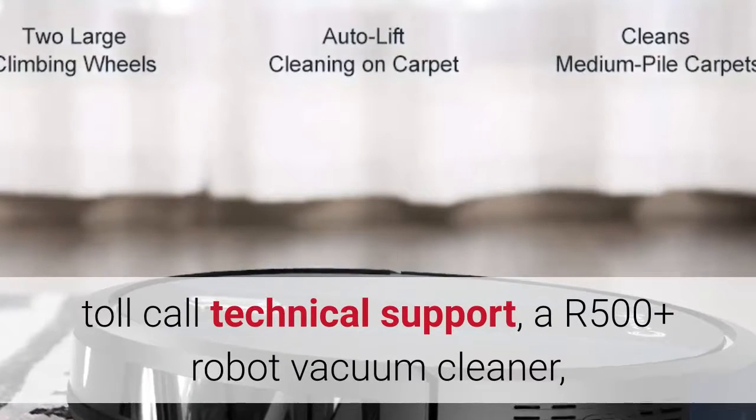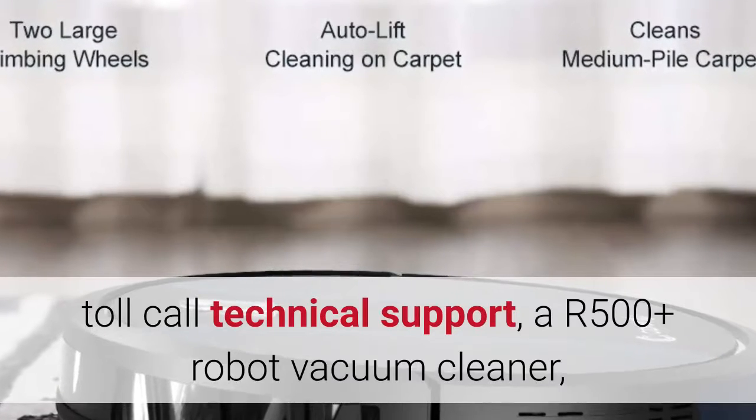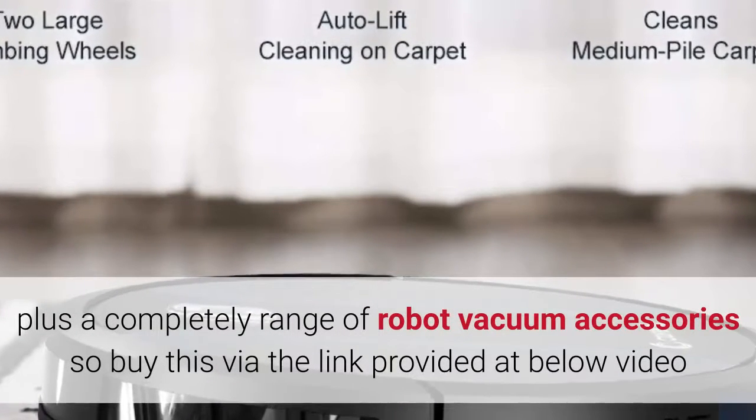Toll-call technical support. R500 Plus robot vacuum cleaner, plus a complete range of robot vacuum accessories.